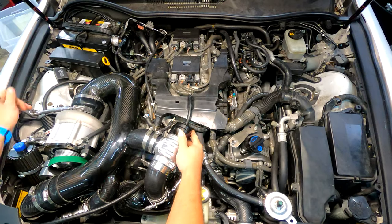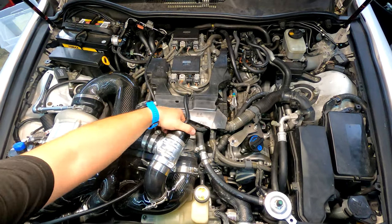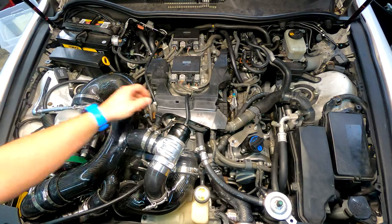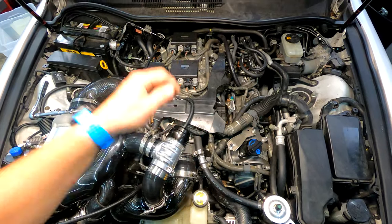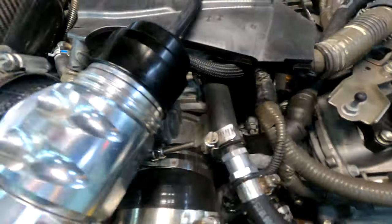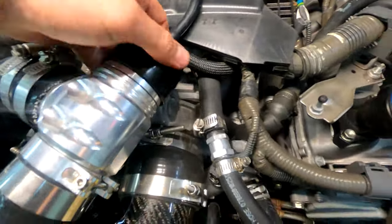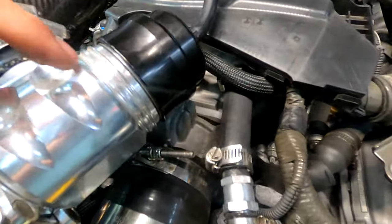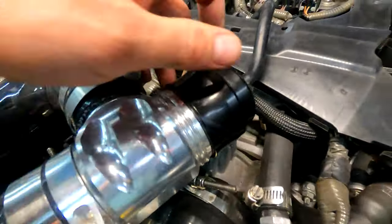The blow-off valve adjustment — the directions say to adjust it by screwing in or out for more or less release. You should loosen it to the first groove. I remember seeing 'o-ring' in the directions but it's actually just a groove — that's where you want to start on your BOV adjustments to get the right amount of vacuum release.